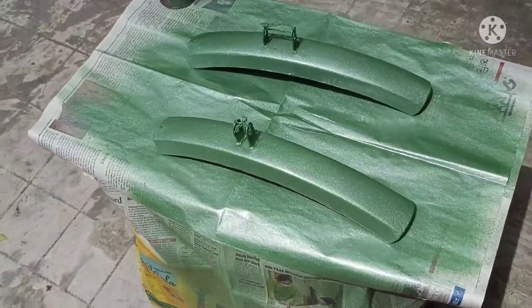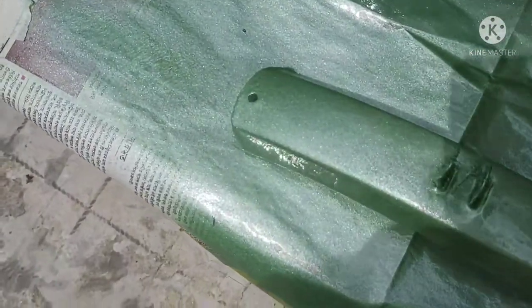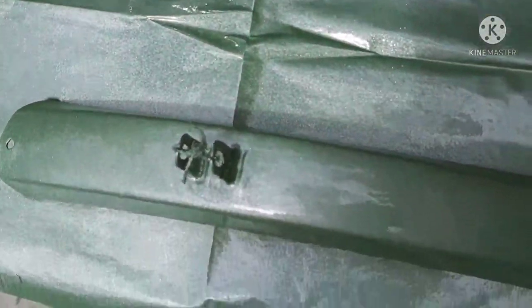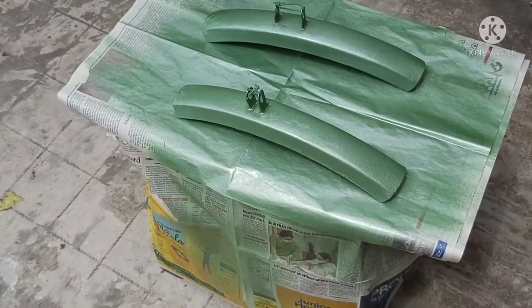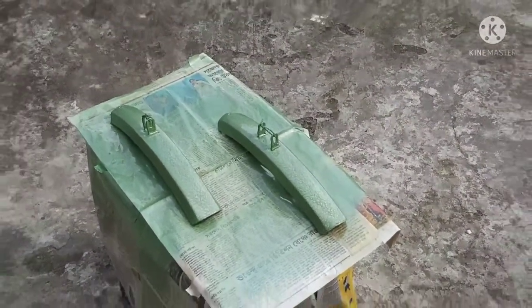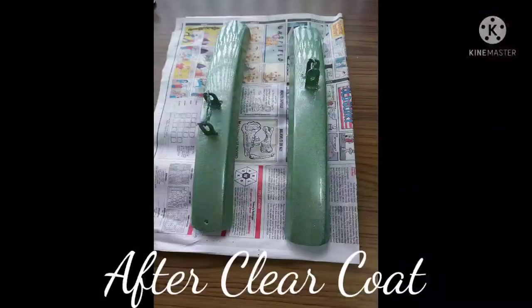This is how the color turned up after 3 coats, without the clear coat. I have done 2 to 3 coats of clear coat. I waited for around 35 minutes after my 3rd coat and then started my clear coat. This is how it looks after your 2nd clear coat, and you can try a 3rd clear coat as well if you wish to.